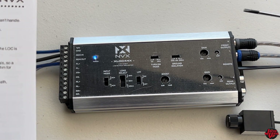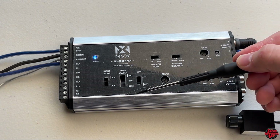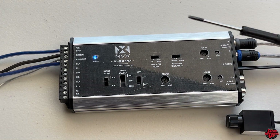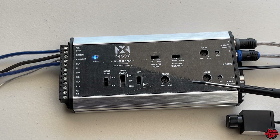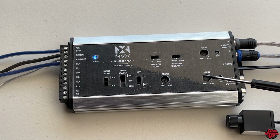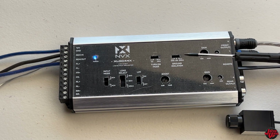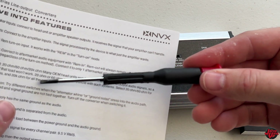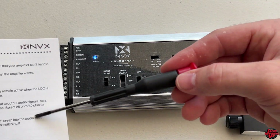Your load select options - depending on what kind of load select level you want, you go from 20 ohm, 60 ohm, or 20K ohm. The differences are it requires different resistant loads with output audio signals, depending on how you want to run your LOC. Without that load it won't work. This LOC needs either 20 or 60 ohm depending on what systems you're running, and other systems work best with 20K ohm. By default, the standard is 20K ohm.